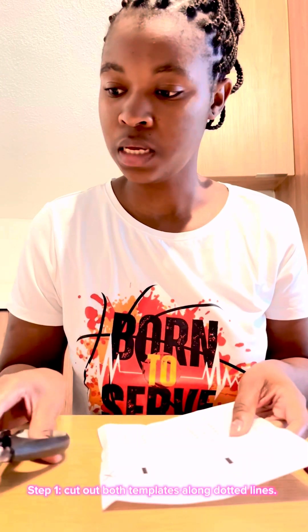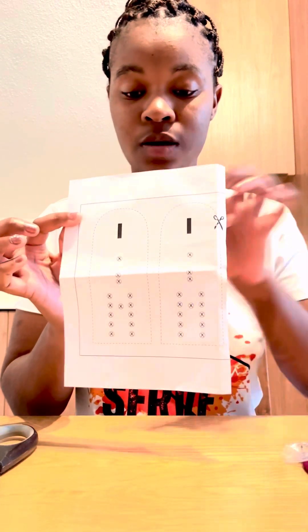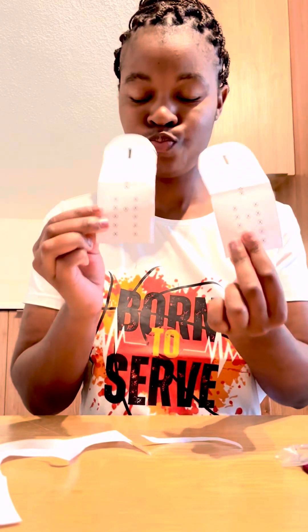So step one says cut out both templates along the dotted lines. These are the templates that I need to cut out. Okay, so we have two. We'll just put this over here.